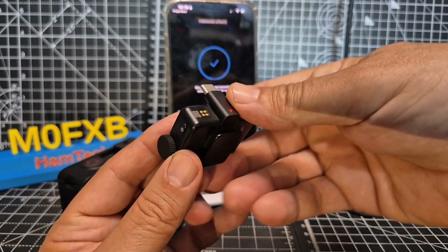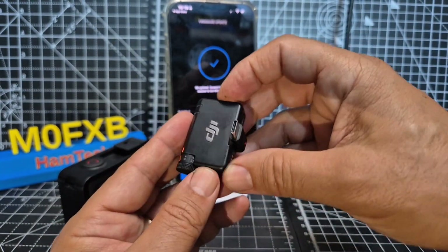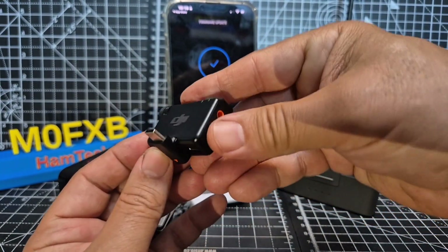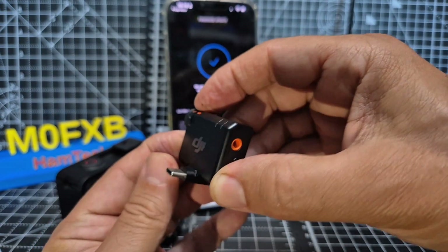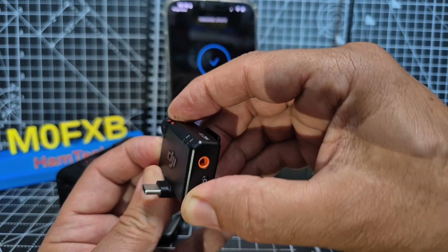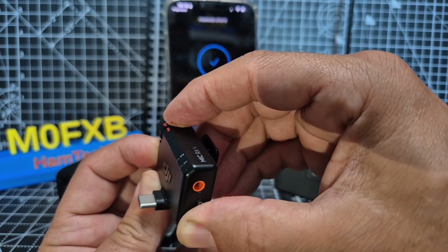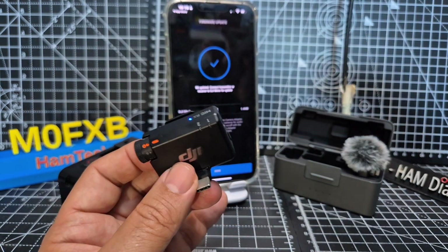To get your receiver into Bluetooth mode for firmware pairing, you just hold down the power for six seconds. I found on mine it turned off, but then you just do it again. And it's not the link button — it's the power. You just keep it held down and the green goes blue after six seconds, and that's when it will detect it.